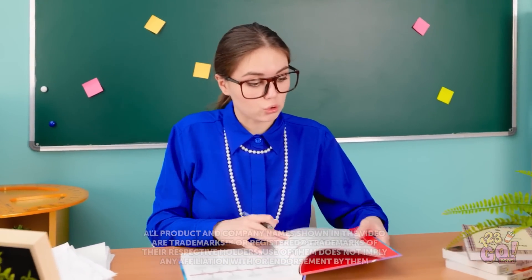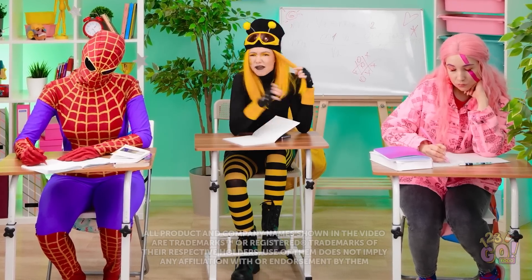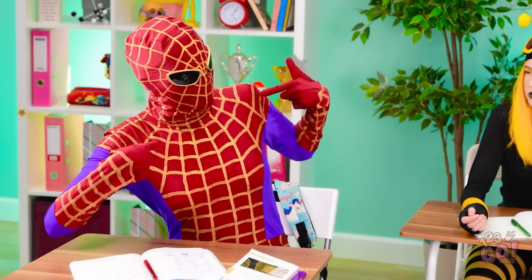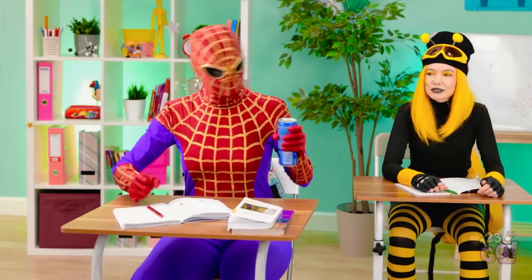Okay, we're going to start where we left off yesterday, so open your textbooks to chapter five. Ugh. I don't even know why we need to learn this. Chapter five. Okay, got it. Hey, bumble girl! Check this out! Yes! My aim is spot on!